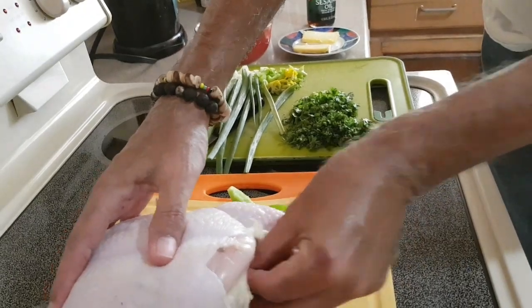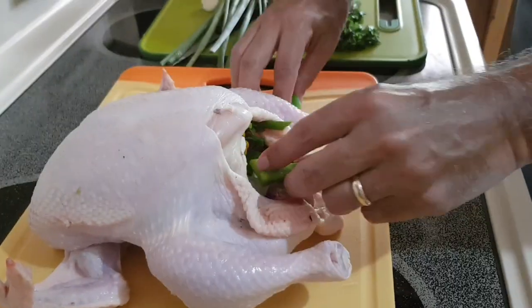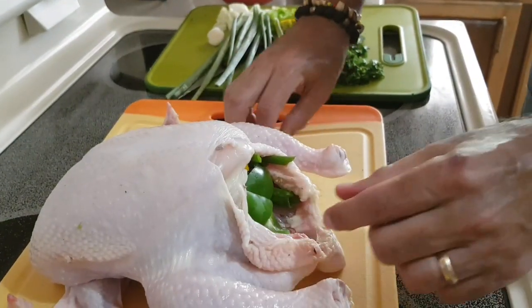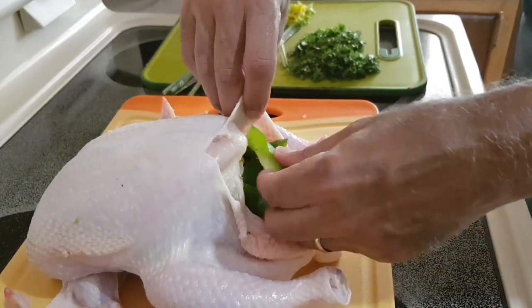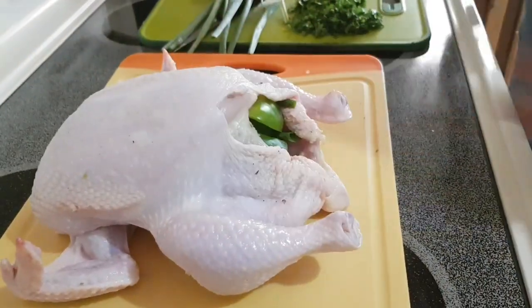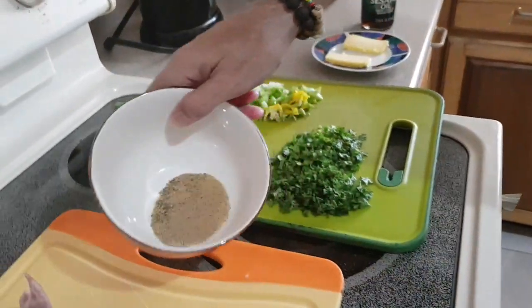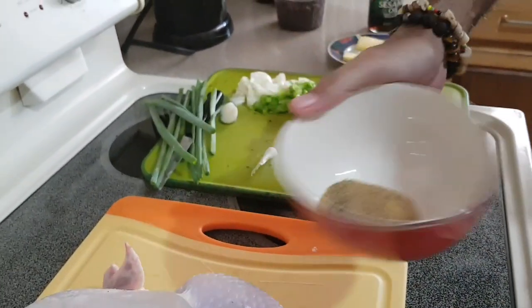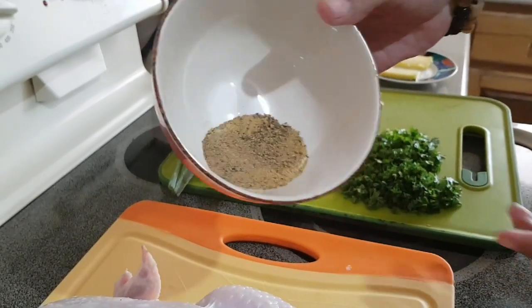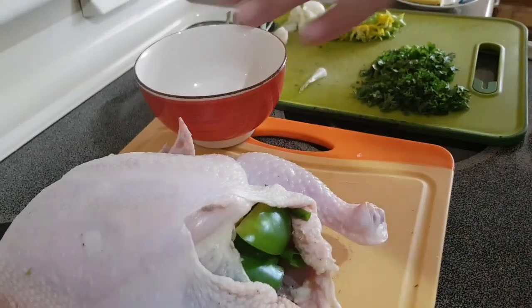Last but not least is a lovely scotch bonnet pepper going into the cavity as well. I don't really mind if it breaks — in fact it did break, so we're going to get a lot of nice spicy flavor. Then just some bits of bell pepper at the entrance of the cavity to try to hold all that goodness inside. That's the indoor seasoning done.